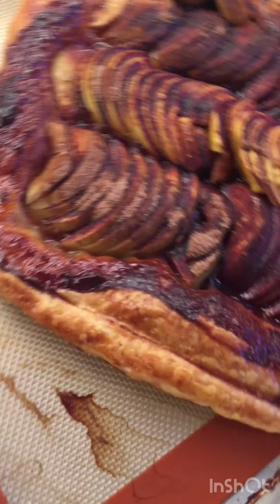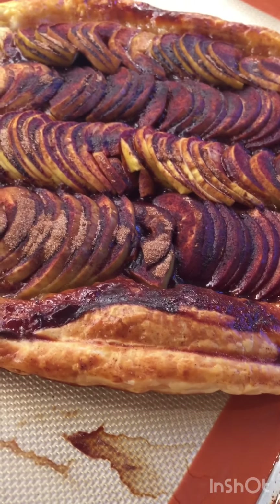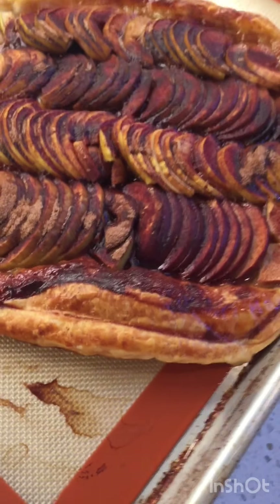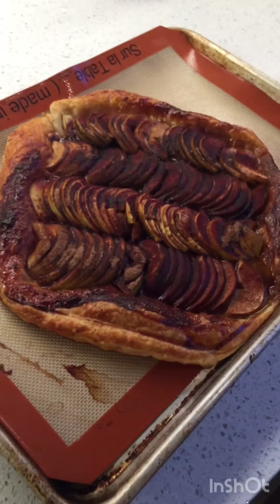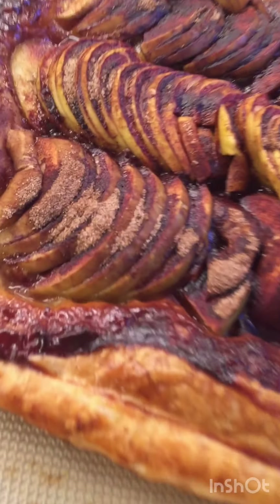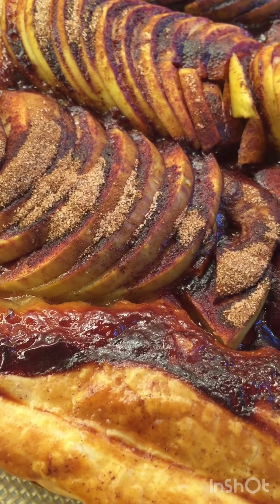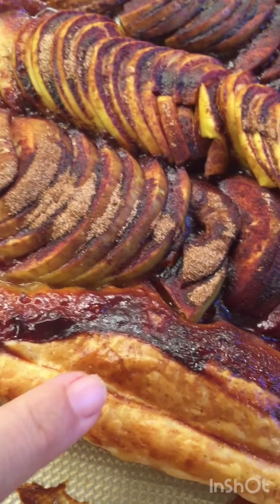And here, my friends, is our finished product. It's the prettiest! We've got to let it cool a little bit before we slice so we don't burn our faces off, but this was really, really easy. It's really delicious, it's nice and flaky. Oh — hot! It's perfect.